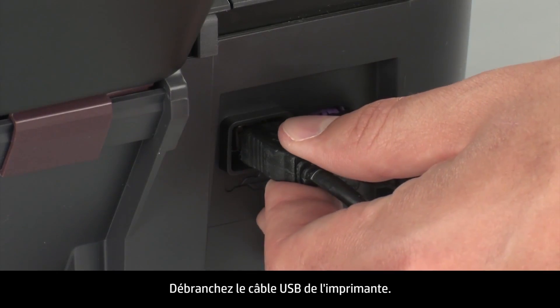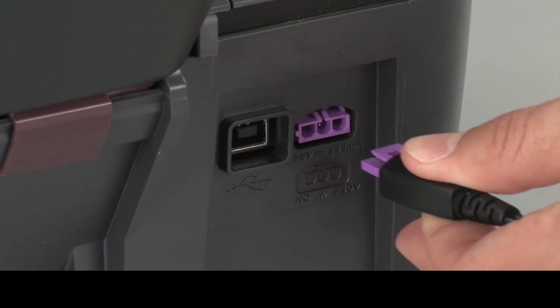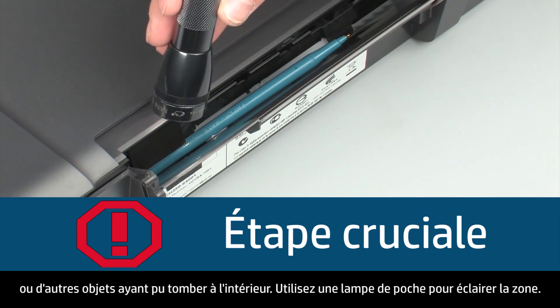Remove the USB cable from the printer. Unplug the power cord. Look inside the input tray and remove any foreign objects such as paper clips or pens that might have fallen inside.